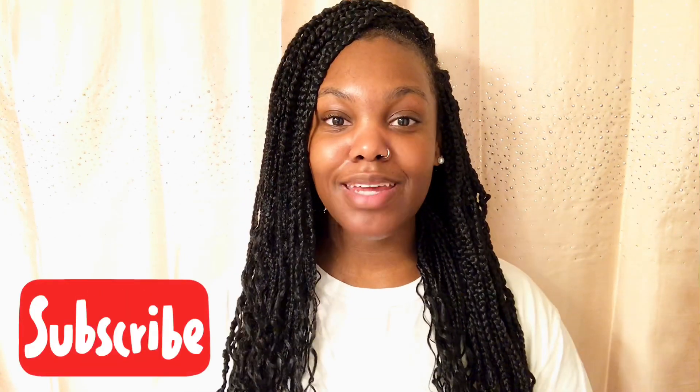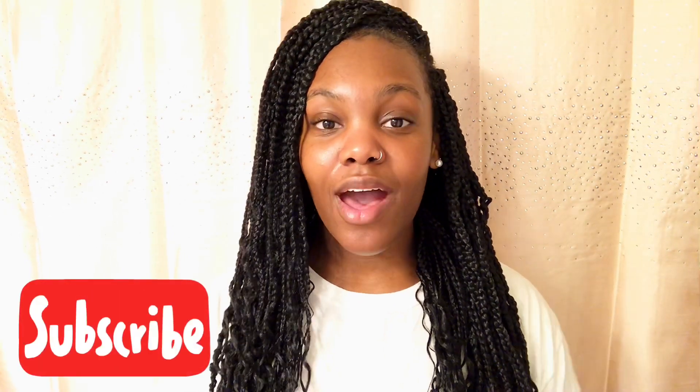Hey you guys, welcome back to my channel. It's Ramani. If you're not sure who I am or you've never seen any of my videos before, make sure you hit the subscribe button. My channel is geared toward beauty, health, and empowerment. Today we have a beauty video — I'm going to be showing you guys how I got these crochet braids.